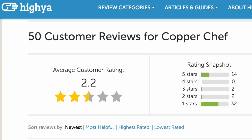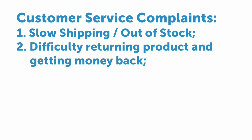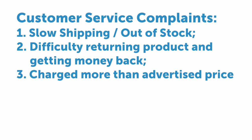That said, it did make me wonder about the relatively high amount of displeased customers and negative reviews. Currently Copper Chef has a 2.2-star rating with only 29% of users willing to recommend this pan to a friend. While some customers didn't like the pan itself — claiming it didn't work as advertised and that food stuck after just a few uses — a larger number of people were unhappy with the company's poor customer service. Many complained about slow shipping or the product being out of stock for weeks, difficulty returning the product and getting refunds, and being charged more than the advertised price.